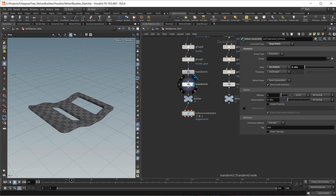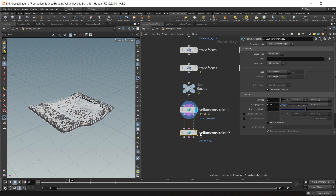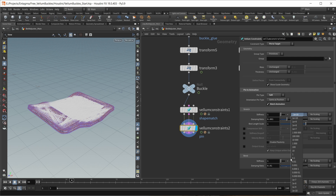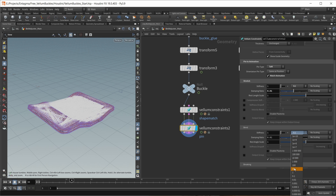Let's drop down another Vellum constraints node, wire up the inputs, and set this to pin to target. I want to set the pin type to soft and check match animation. For the stretch stiffness, I want to make this quite weak — set the multiplier to 0.1. I also increase the damping ratio to make the motion of our buckle a bit more damped and smooth. On the bend constraints, I want to make those a whole lot stronger because I really want this tilting of the belt buckle to come through the animation, so I increase this to a value of 10. This is our belt buckle done.